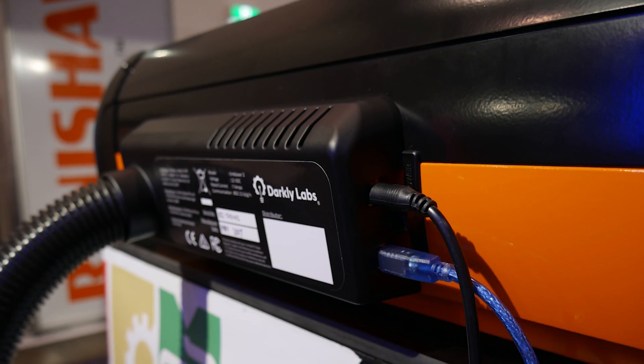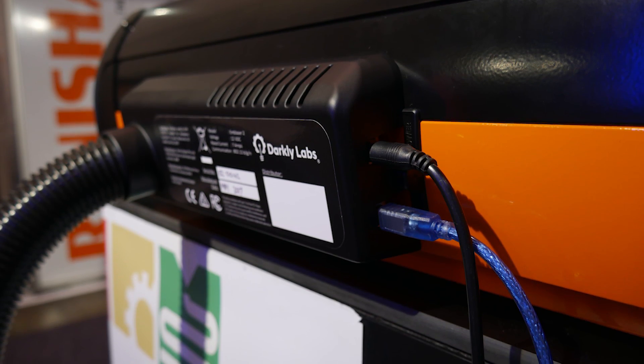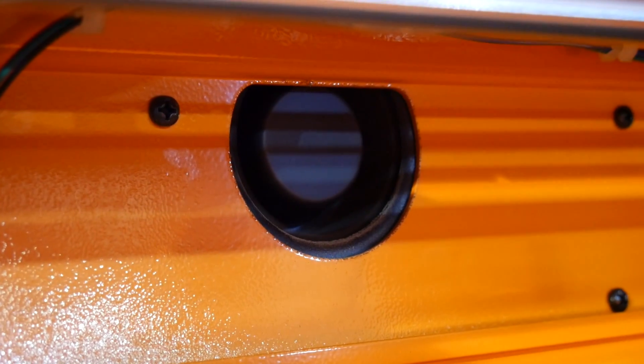As with all laser cutting systems, good ventilation and filtration is a must. Although the InBlazer 2 can be purchased with an activated charcoal and HEPA filtration unit, I would personally still prefer to vent externally, especially in a classroom environment.